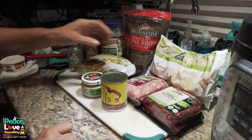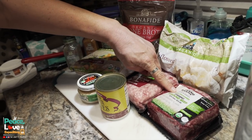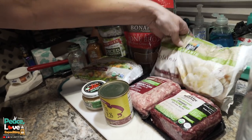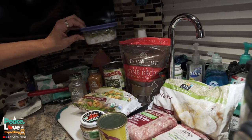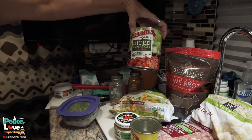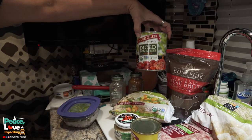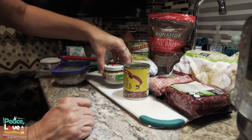Let me show you the ingredients I'm going to use today. I'm going to use a pound of ground pork, a pound of ground beef, a bag of frozen cauliflower, a bag of bone broth, onion and bell pepper, a bag of frozen mixed vegetables, a 28-ounce can of diced tomatoes, all-season salt, black pepper, chopped garlic, and some black olives. So these are the ingredients I'm going to be using today.